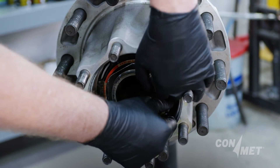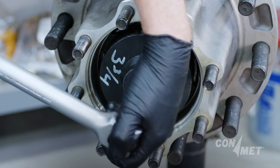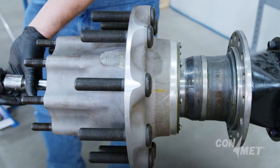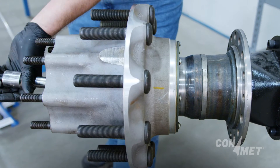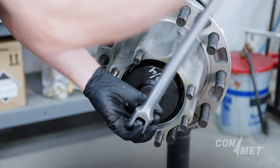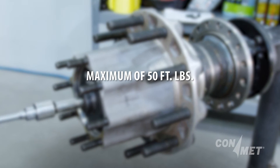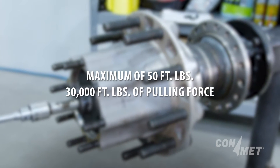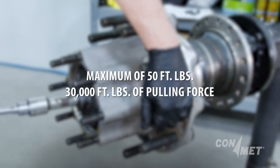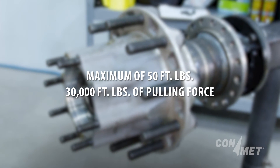Remove the locking ring from the spindle nut and break the nut loose. As you rotate the nut, it is going to push against the spiral snap ring and remove the hub from the spindle as one unit. Having the nut and snap ring in place prevents the outer bearing from dropping on the floor. Use no more than 50 foot pounds of torque while the nut is in contact with the spiral snap ring to avoid damage to the snap ring. 50 foot pounds of torque will generate potentially 30,000 pounds of force to pull the hub off the spindle as a complete unit.